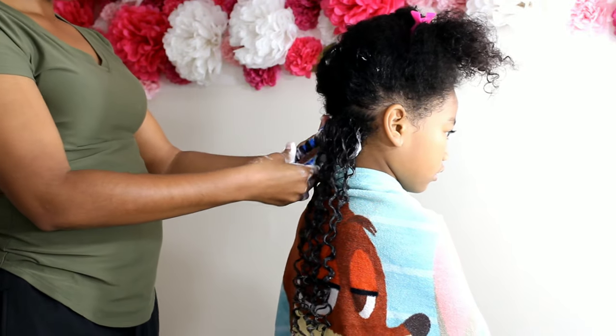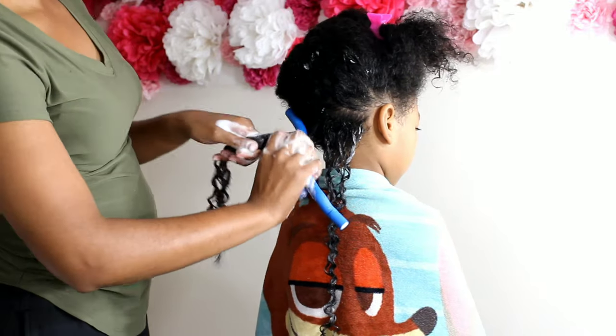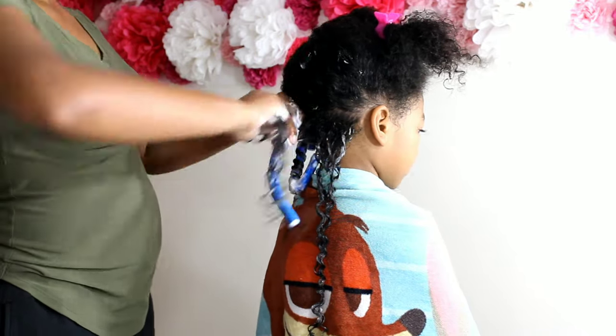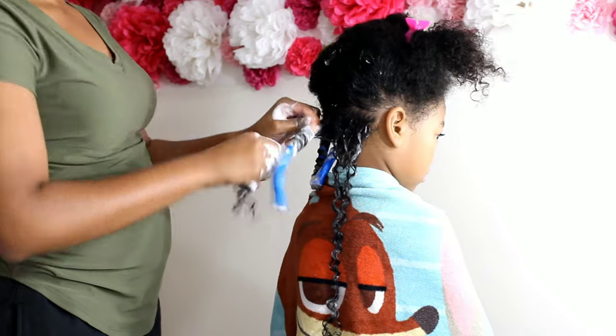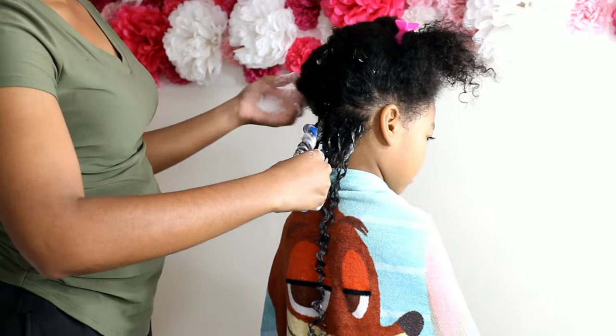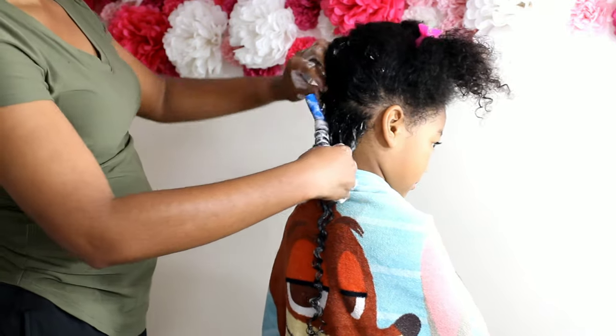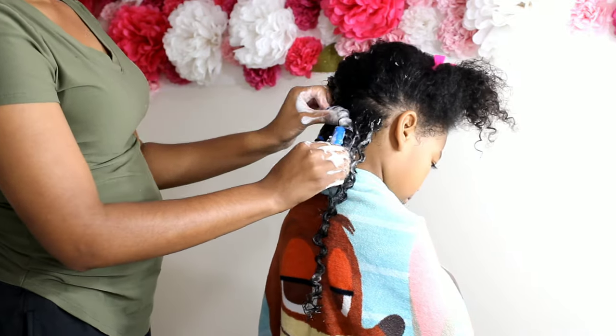I'm using the blue flexi rods. When I wrap her hair around the rod, I am kind of uniform with it — I wrap it while wrapping it so it has a nice tight coil around the rod set. Then we're going to fold the ends on both sides to close it off and make sure it doesn't fall out of her hair.